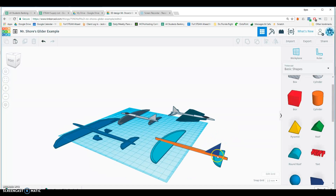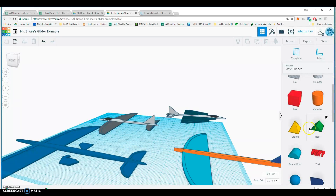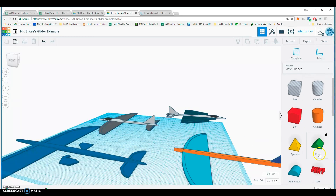There's my simple glider. Now if I wanted to add some sort of launcher for it, let's see how we want to do this.